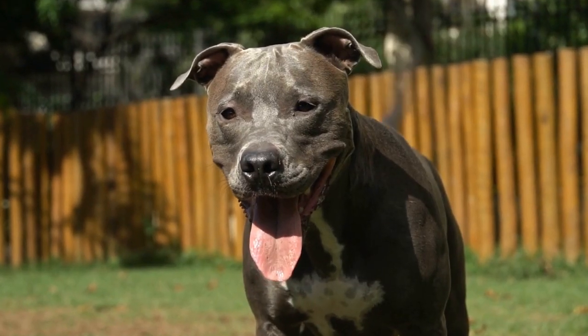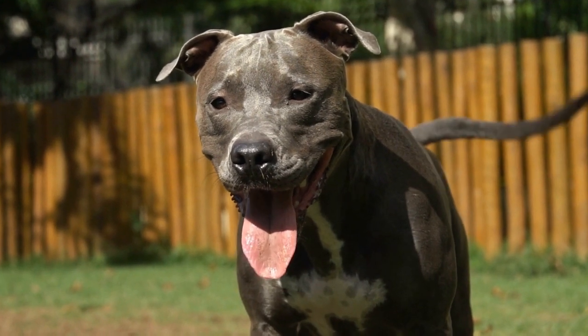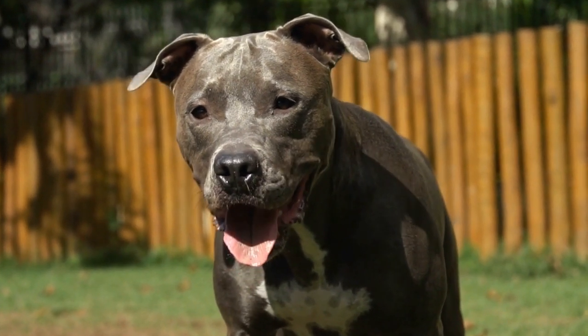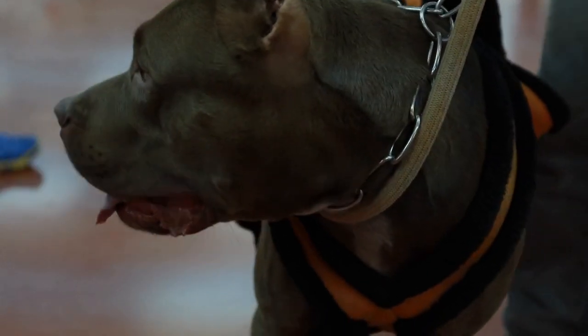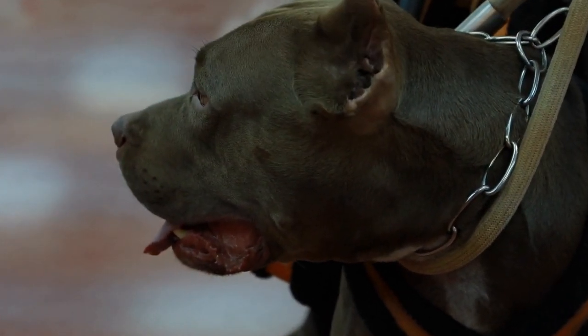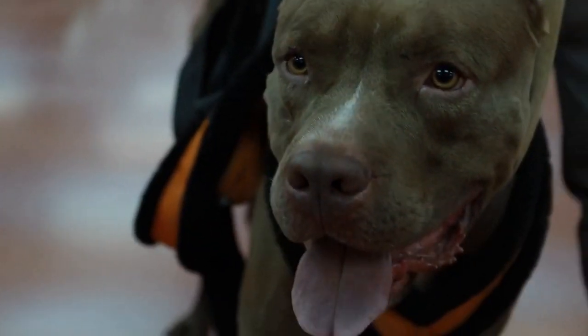Step six: look out for squinting or excessive blinking. Squinting or excessive blinking may suggest pain or discomfort in your pit bull's eyes. If you notice these signs, it is important to consult with a veterinarian to identify the cause and provide appropriate treatment.